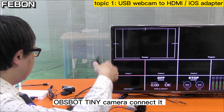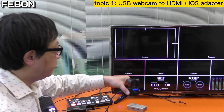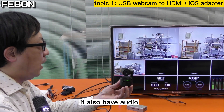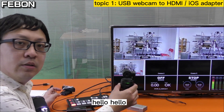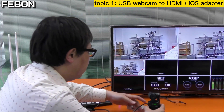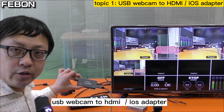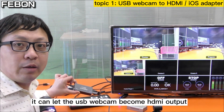The OBS BOT Tiny camera is connected and also has audio. So when you use this adapter — USB webcam to HDMI adapter — it can let the USB webcam become HDMI output.